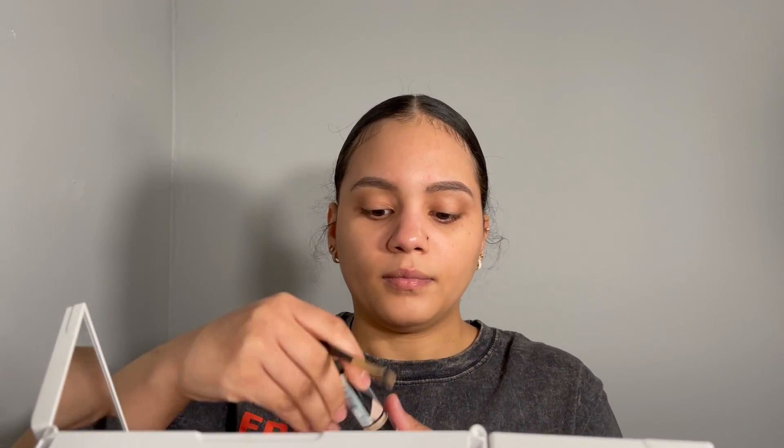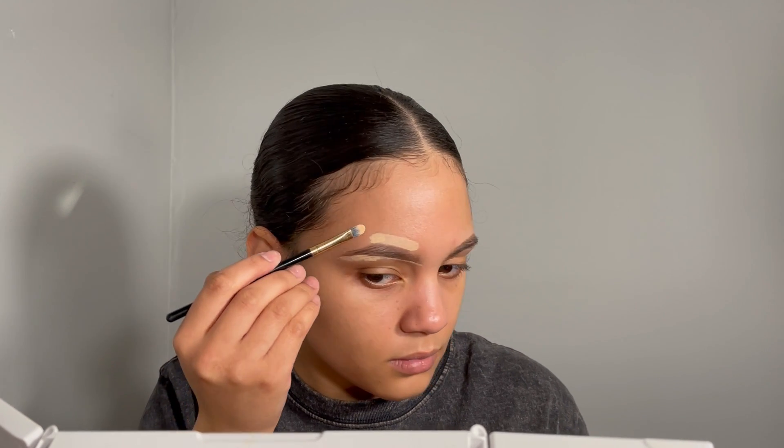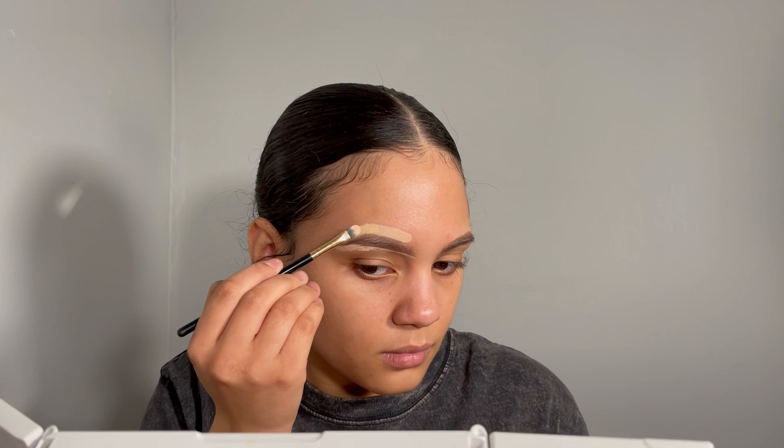With the Infallible Full Wear Concealer in shade 360, we're going to start outlining our eyebrows to clean them up and make them look more sharp. Also, if you haven't done your eyebrows, it covers those little hairs you don't want showing and that ruin the look. Because I haven't had time to do my eyebrows, so they were looking kind of crazy. I also start blending the concealer out so it comes together with the foundation and doesn't look like two separate things.